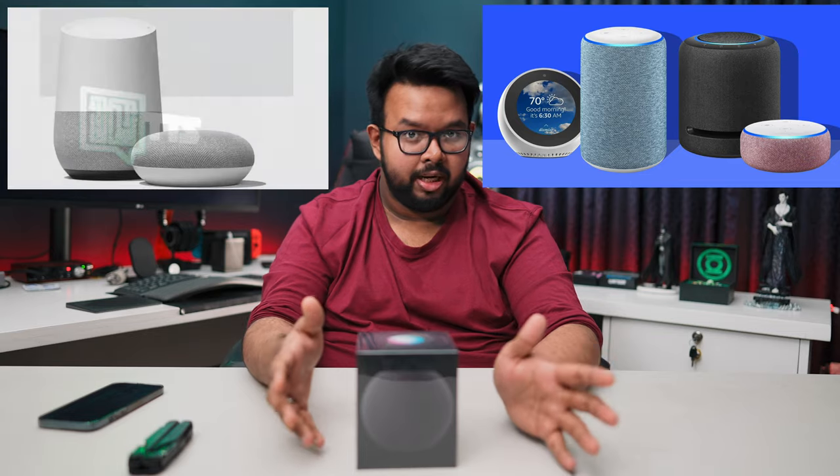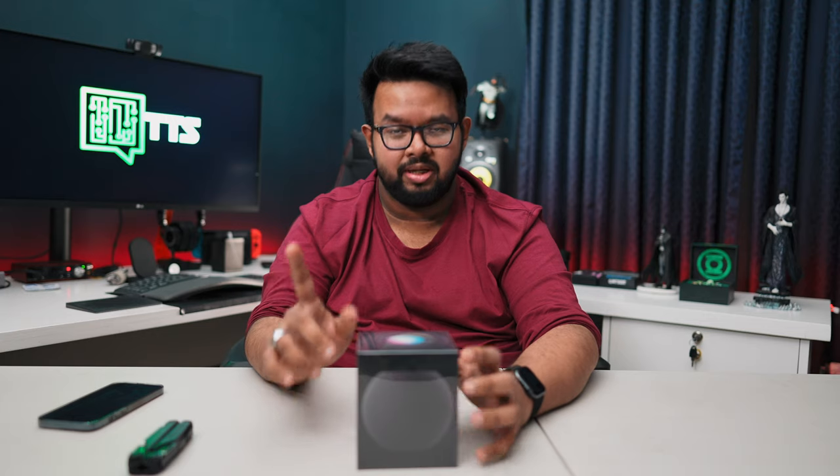The first generation HomePod was not that popular market-wise, mainly because it was bulky, very heavy, and price-wise it was too expensive. Feature-wise it wasn't really special compared to market competitors like Google Home or Amazon Alexa. But I will say one thing - this is my personally used speaker - the HomePod had the best bass quality, and that was something special.